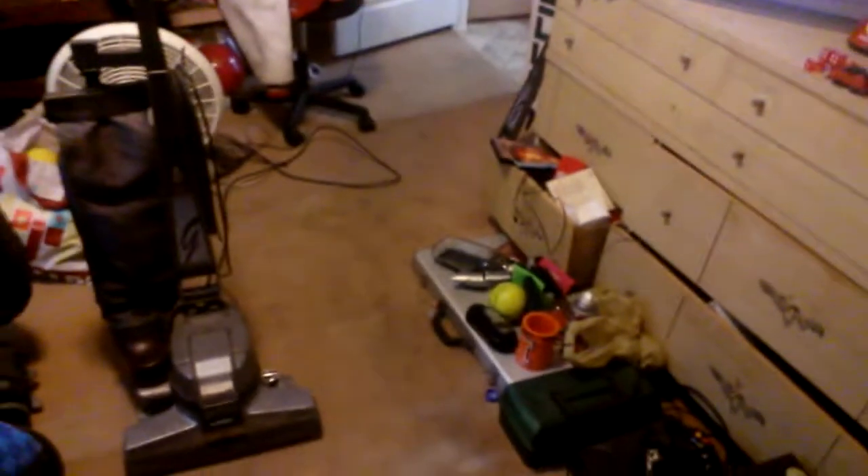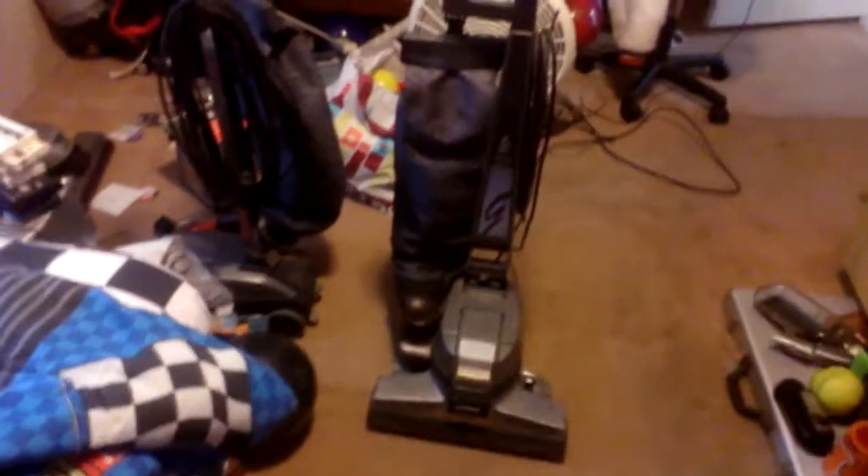We're going to do a vacuum video since somebody's been requesting me to do one. Today I'm going to make that video happen with my 80th anniversary edition Kirby Generation 4.